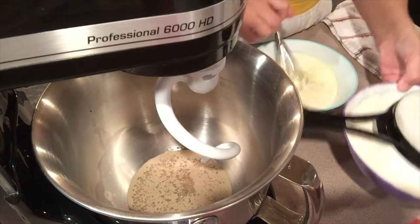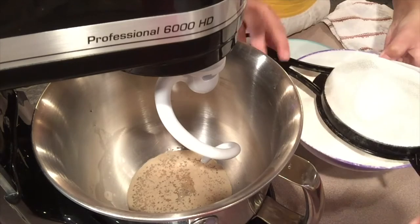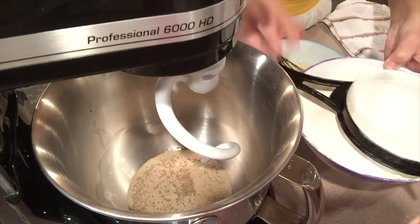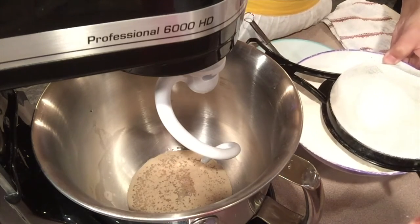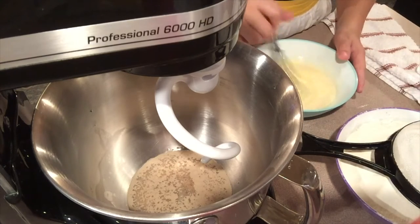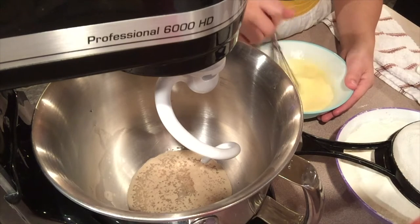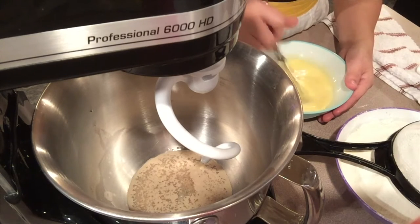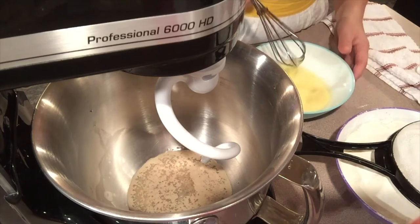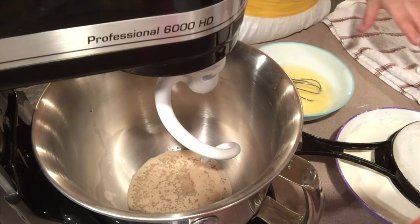And then in this bowl we have our bread flour. I actually sifted it already - you can see my strainer on top. I sifted it to make it a little fluffier, because this recipe calls for two rising periods: the first time after you're done mixing, and the second time after you've already shaped your bread and laid it out.